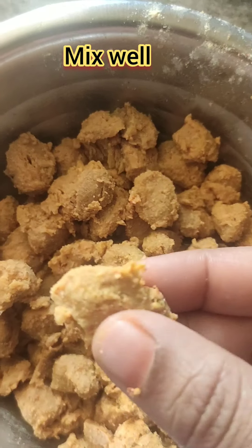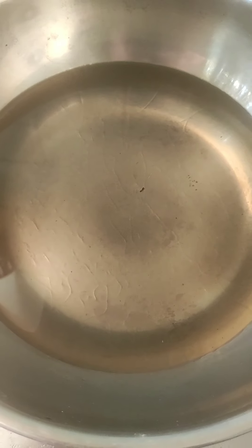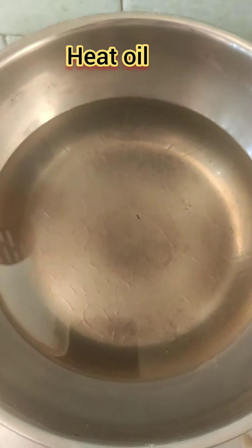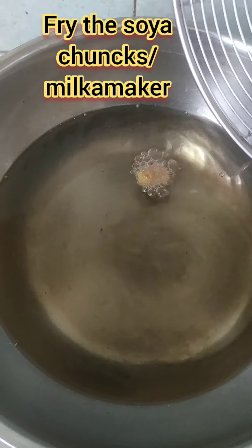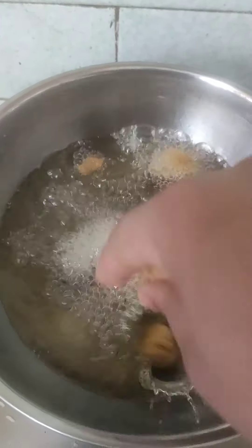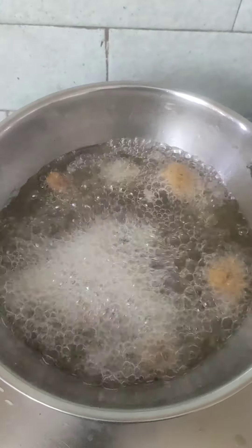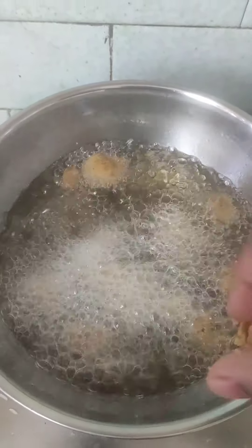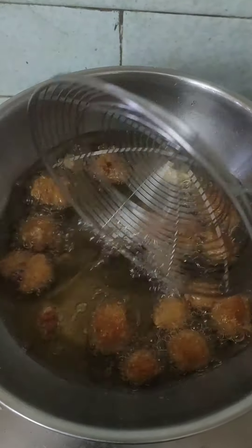Mix it well and heat the oil in the pan. Let's fry the meal maker. It's very good to eat — it's a high protein food.